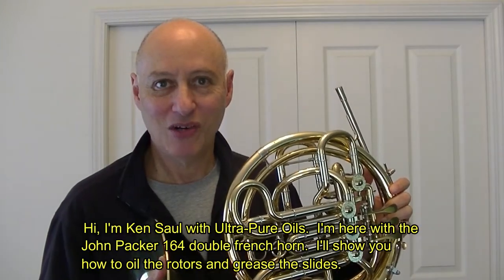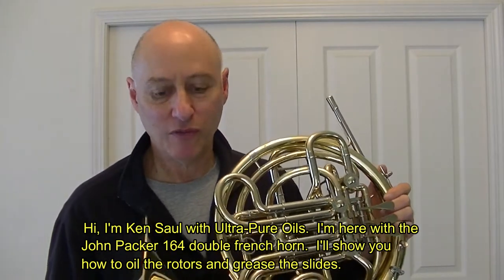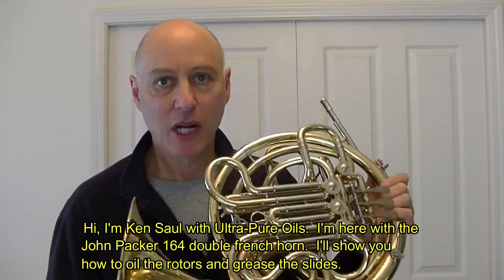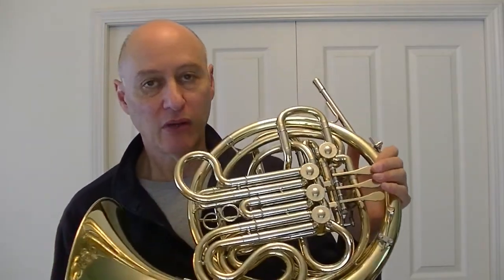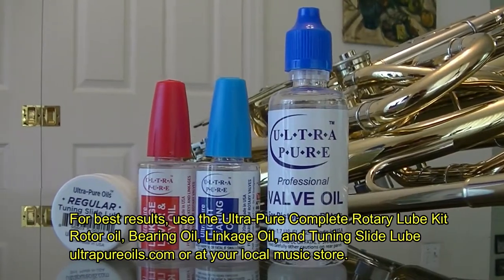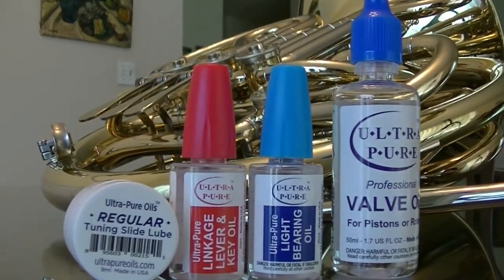Hi, I'm Ken Saul with Ultrapure Oils and I'm here with the John Packer 164 double horn. I'm going to show you how to oil the rotors and grease the slides. Let's get started. For best results, use the Ultrapure Complete Rotary Lube Kit. It has all the oils and grease you'll need.